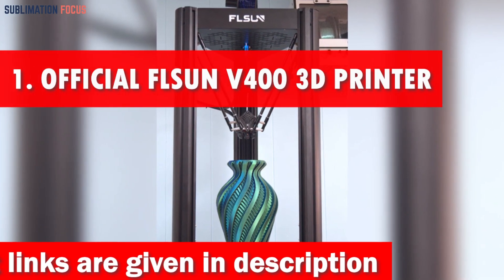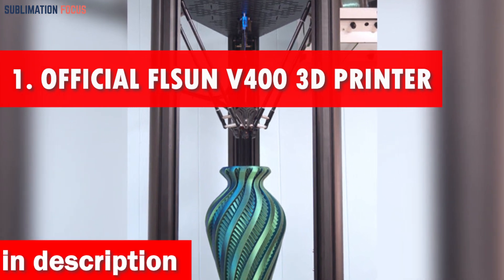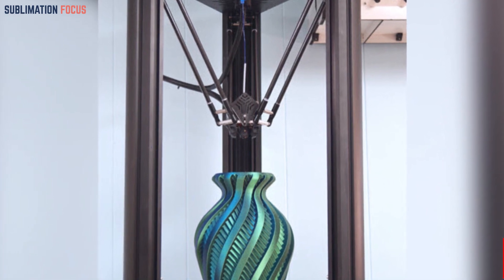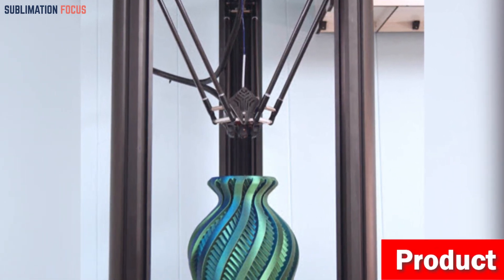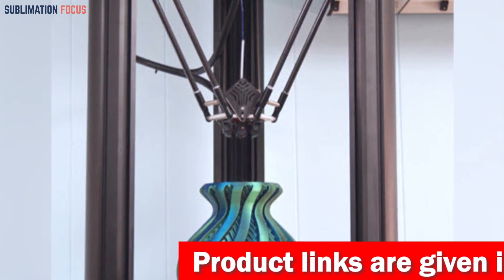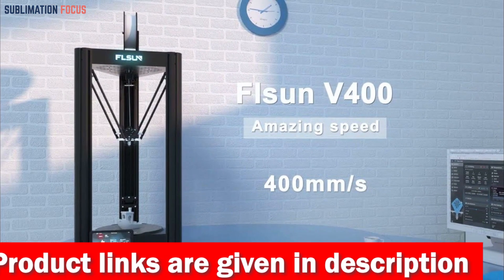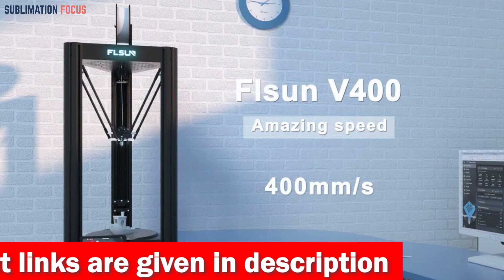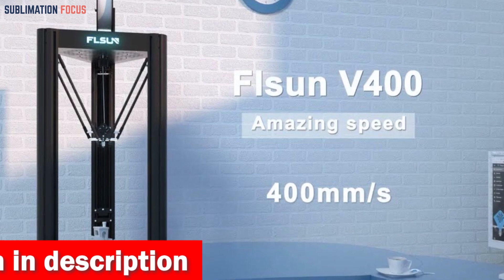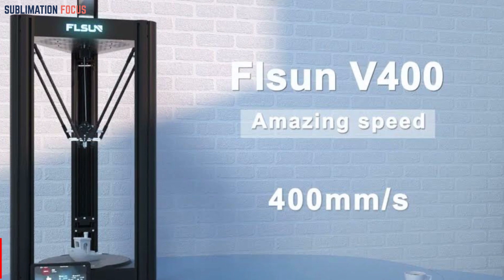Number one is the Flsun V400 3D printer. Introducing the ultimate companion for drone enthusiasts, the official Flsun V400 3D printer. Get ready to experience a printing revolution that will have you soaring to new heights of creativity. With this cutting-edge device you can save over 70% of your printing time. Equipped with three powerful 48W high-power stepper motors and the lightning-fast Klipper firmware, the Flsun V400 reaches up to 400 millimeters per second, leaving the competition in the dust.